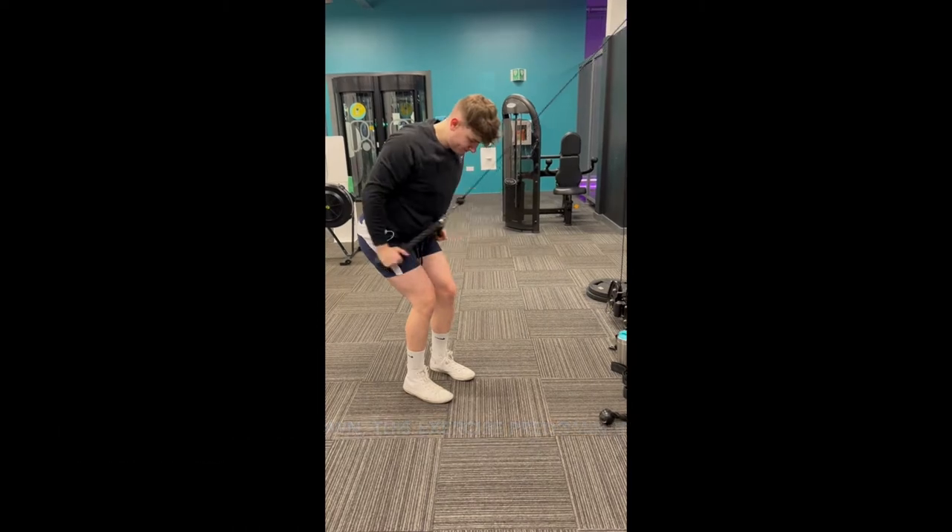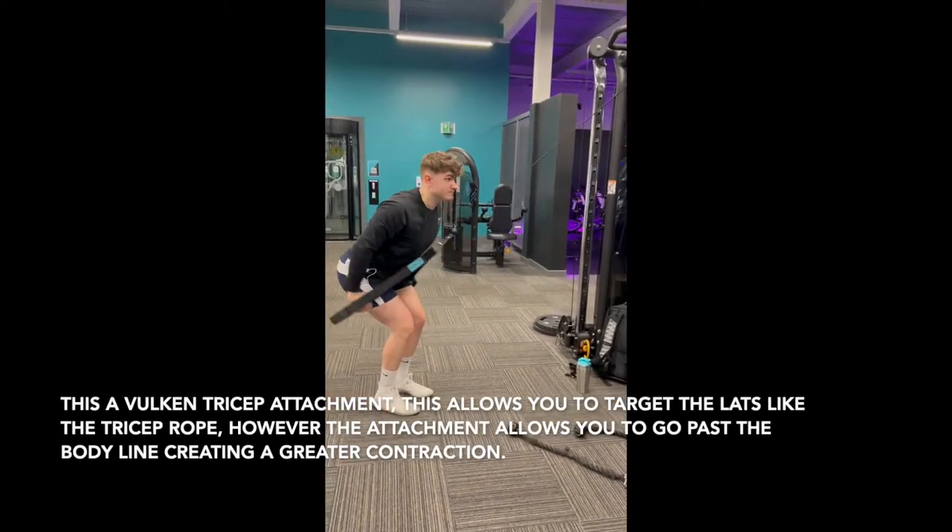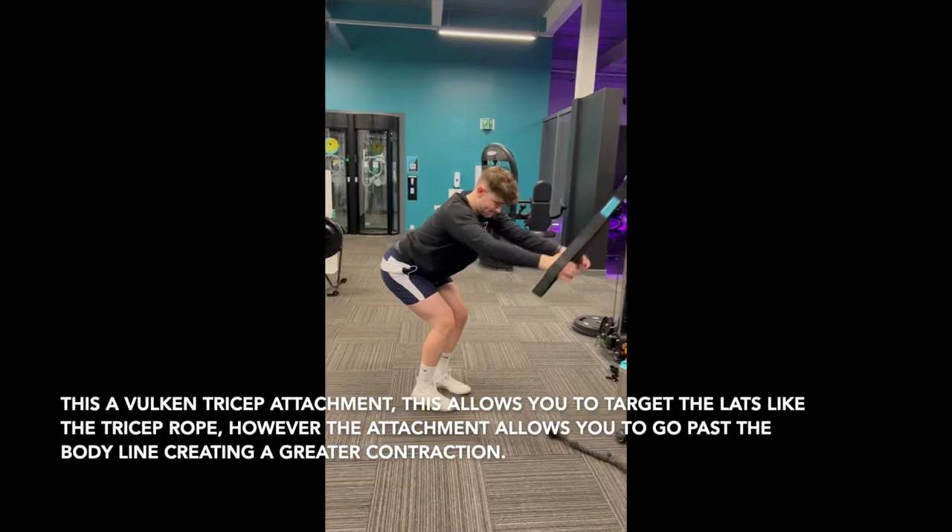Lat push-downs are a great movement to develop the lats as a lot of new lifters struggle to feel the contraction of the muscle, but push-downs do a great job of aiding that.